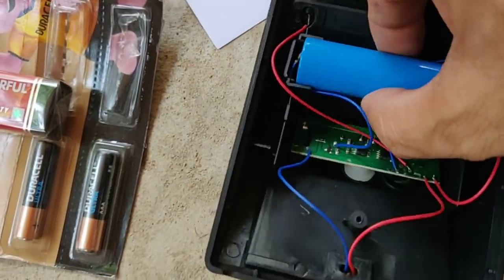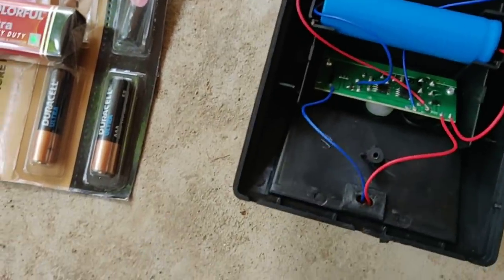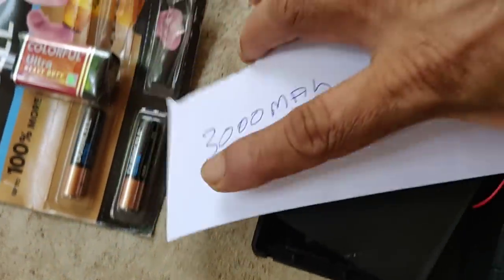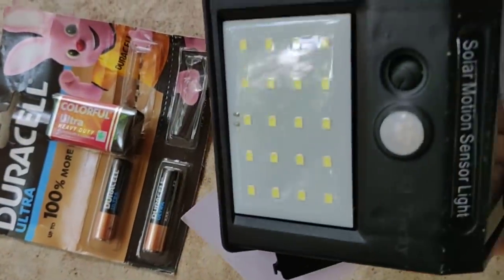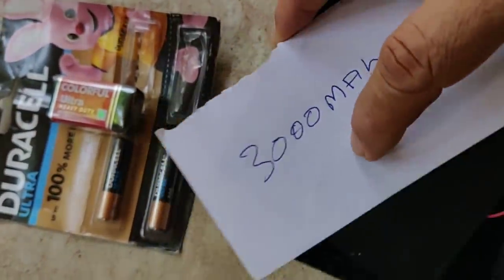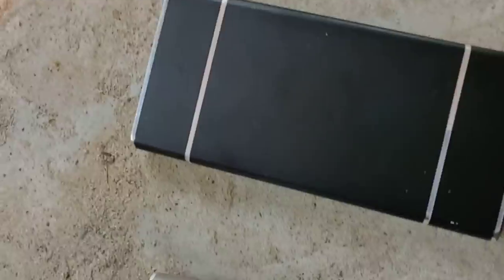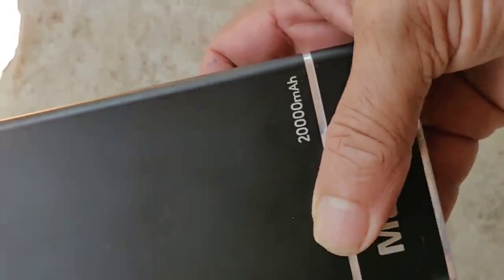This is a lithium battery. This is 3 mAh. This is 11W. This is 10W. This is a lithium battery. If you have a lithium battery, you can have a lithium battery. This is a lithium battery — it is a lithium battery.